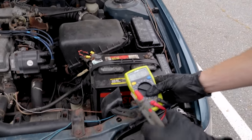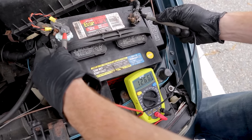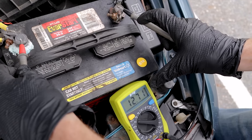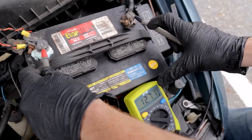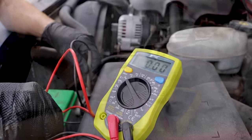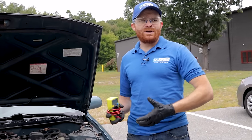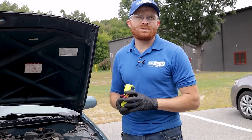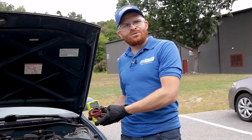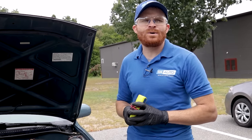If you have access to a multimeter, it's a good idea to quickly test the voltage so you know your starting point. Connect the positive to positive and negative to negative and take a look at the voltage. A healthy battery should be between 12.4 and 12.6 volts. If you need more information about battery health or how to test it, check out our link in the description below.